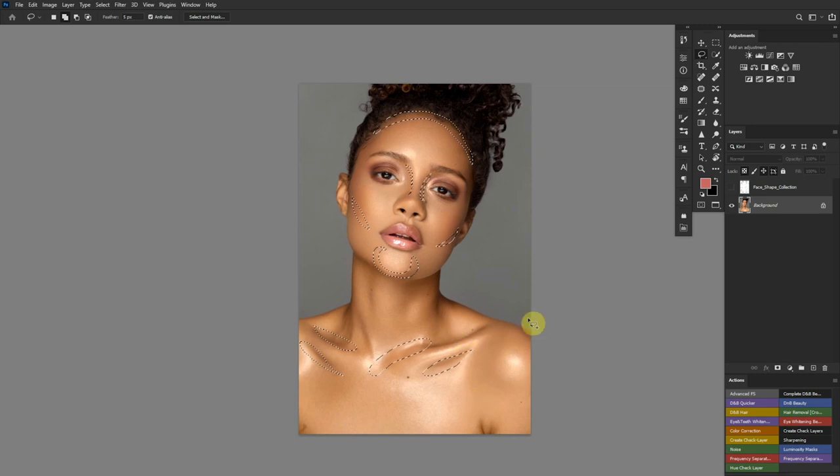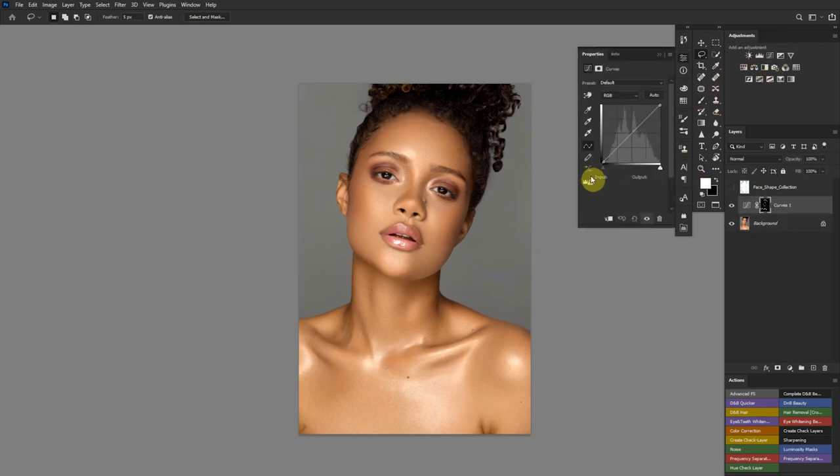I'll pick up the curves adjustment layer, then pull down the curve because I want to burn — contour is essentially burning — and that's what I get.